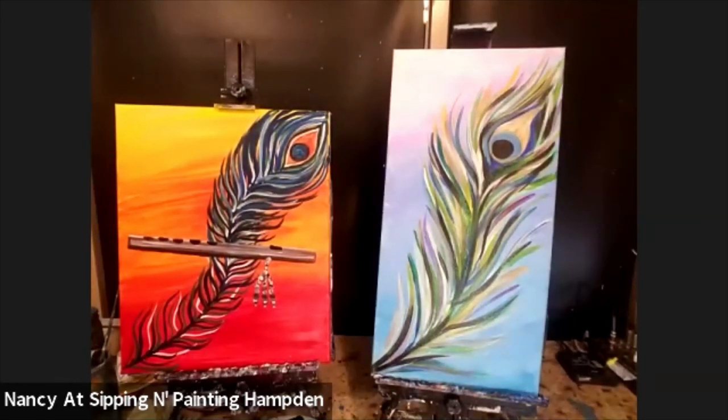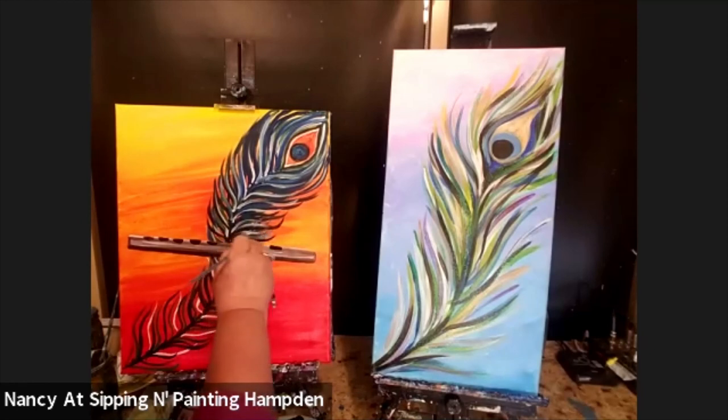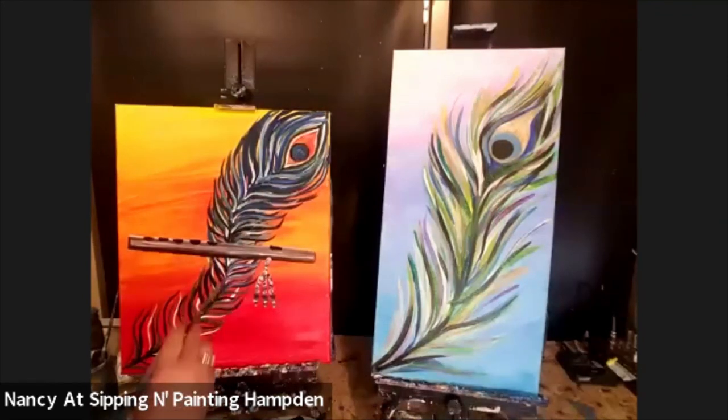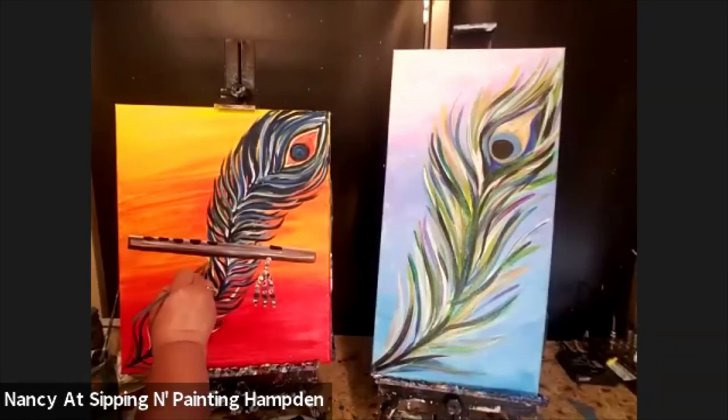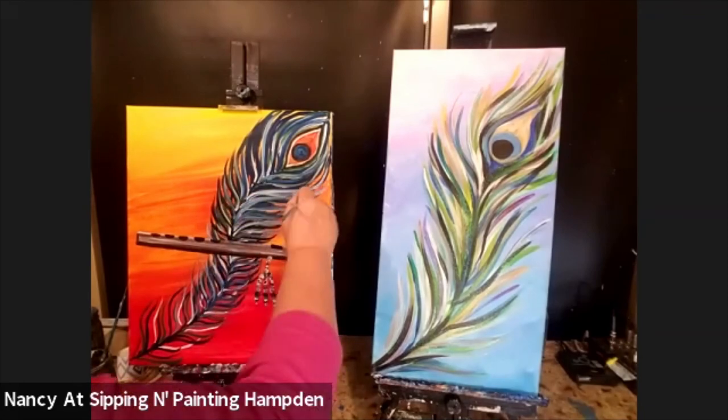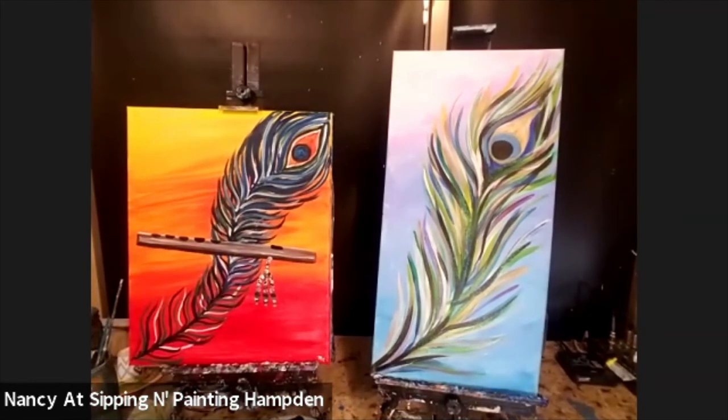I'm going to send this to her and I hope she likes it. Thank you so much for painting with me — I hope you enjoyed painting this painting of peacock feathers. I think we did a good job today. All right, I've got to call this a day. Thanks everybody, thanks for painting with me.